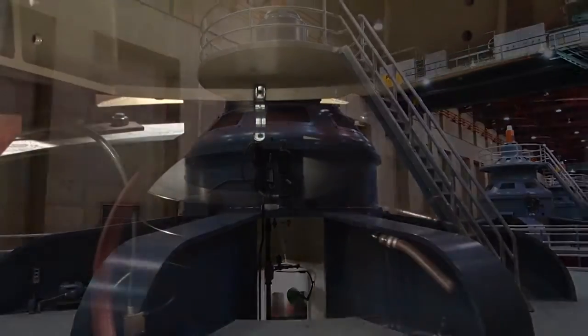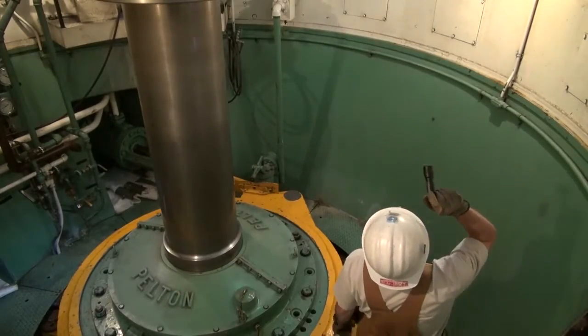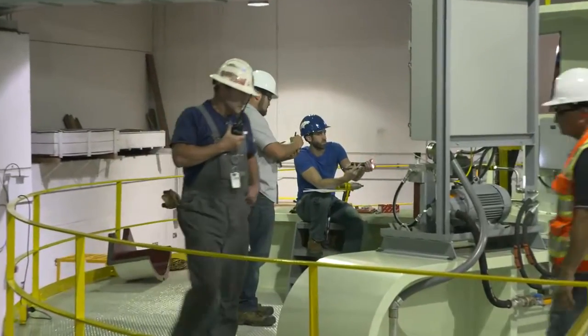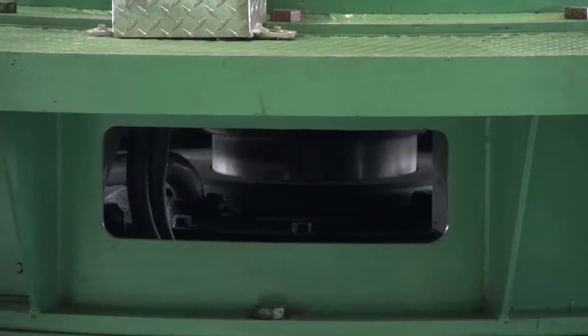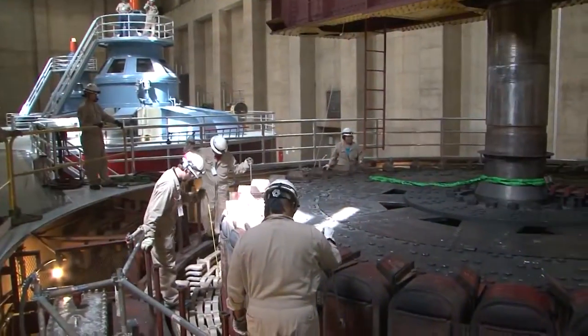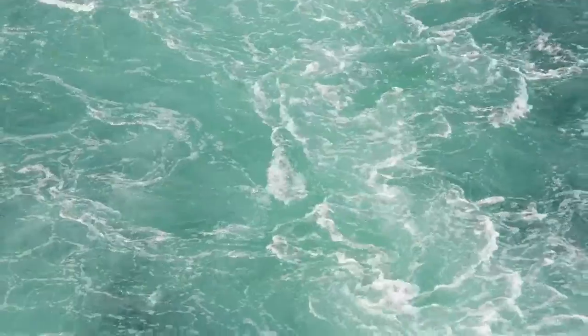Without having continuous power for these devices, we're limiting the amount of data that we can capture. Basically we're limited to temporary installations and we're unable to permanently install these sensors to receive real-time information while the equipment's operating. Because outages are so rare, having direct current available continuously to a rotating element like a rotor can really save us downtime and allow us to provide reliable power and water deliveries year-round.